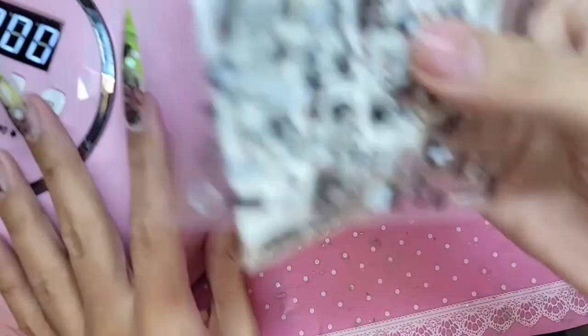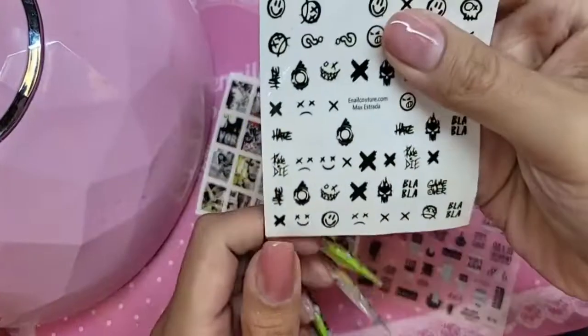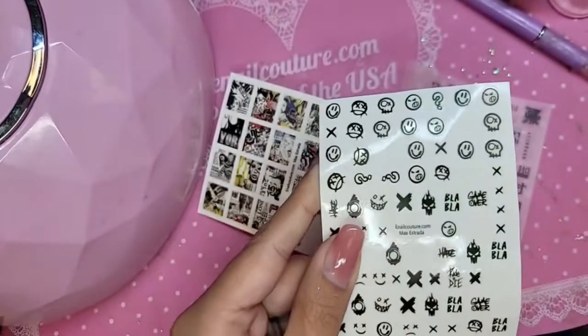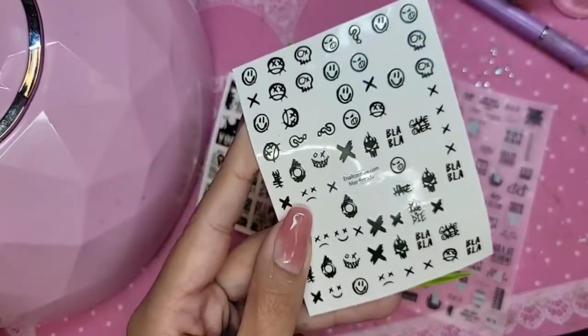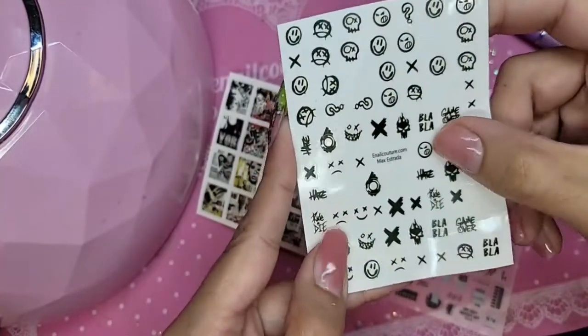These are the three new stickers that we dropped today. This is 343, it's called the Squad, and it is inspired by the Suicide Squad movies — that kind of techno goth graffiti urban punk vibe fantasy.